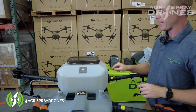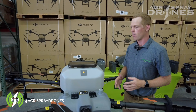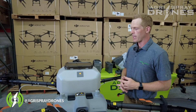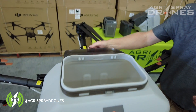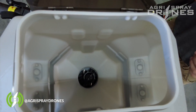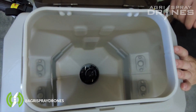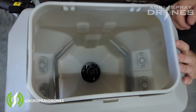The T30's granular tank is 40 liter capacity, so really about 65 pounds is the max you'll be getting in there. The lid is slightly smaller — probably about half the size of the T40's lid opening. Inside, the mechanism for the spinner and the empty tank sensor is the same.